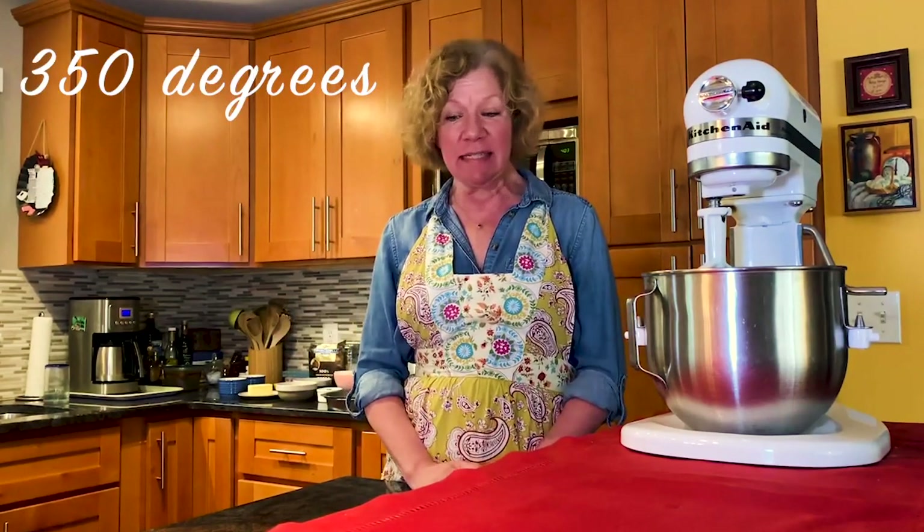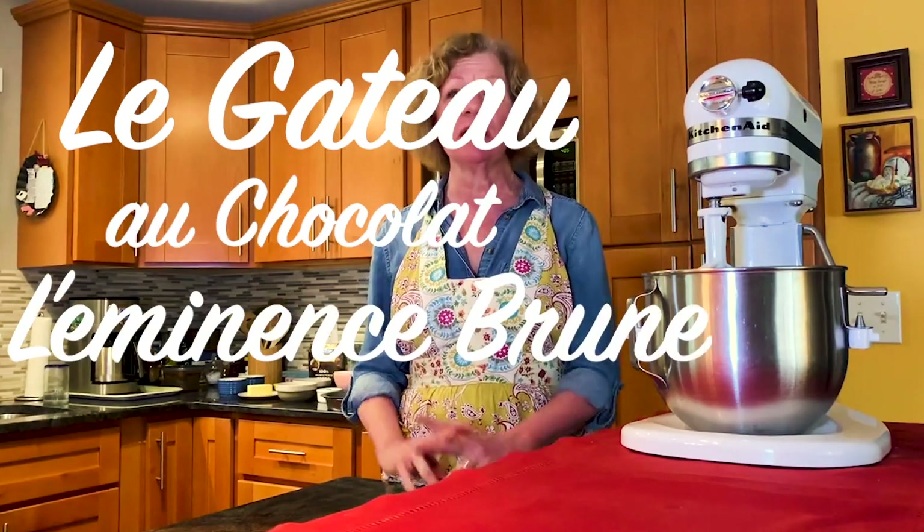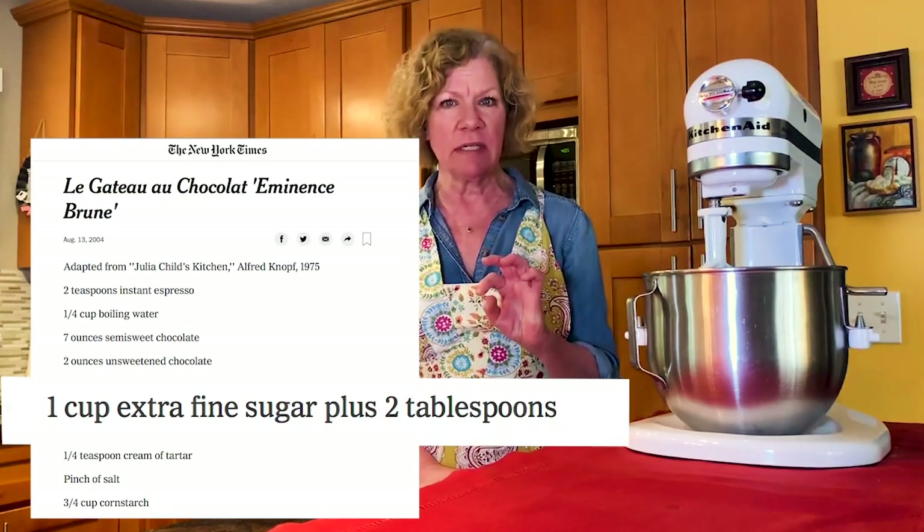What I do in that show is I sing for 20 minutes and bake a chocolate cake on stage while performing as Julia Child. So because we're all stuck in our houses for the time being, this is my at-home version of the spoken word of Bon Appetit. The chocolate cake is called Le Gâteau au Chocolat Léminence Brune, which means brown eminence — it's really fancy. There is a recipe available through the New York Times if you want to Google it. The amounts of sugar are a little bit different; I think they use too much sugar, but I'll talk you through that.